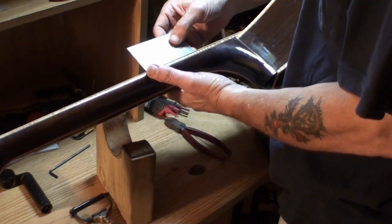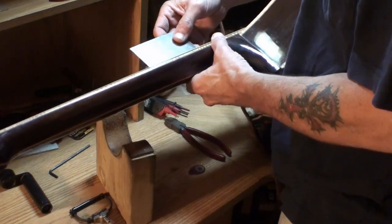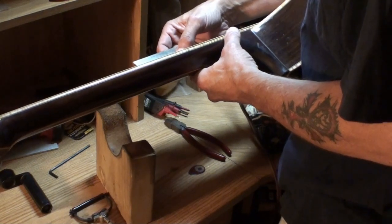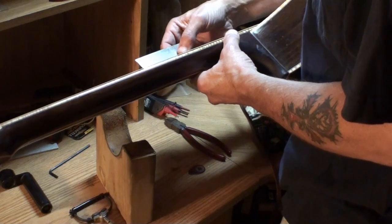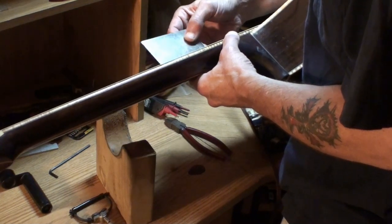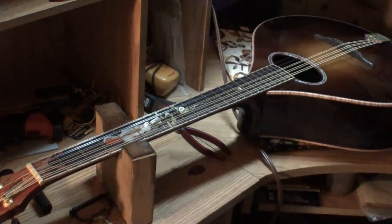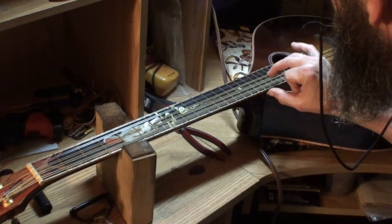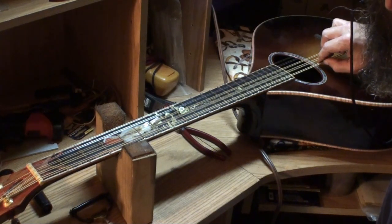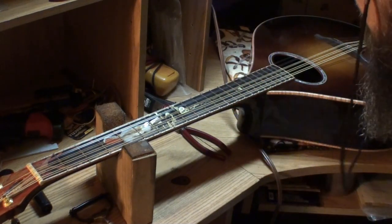12th fret - 5/64ths on the bass side at the 12th fret. I put radius into the saddle to match the radius in the neck fretboard, so that's all done. Wild sounding instrument. That truss rod adjustment got it all out of tune - let me pause the camera and tune it up, and then we'll check the relief again.